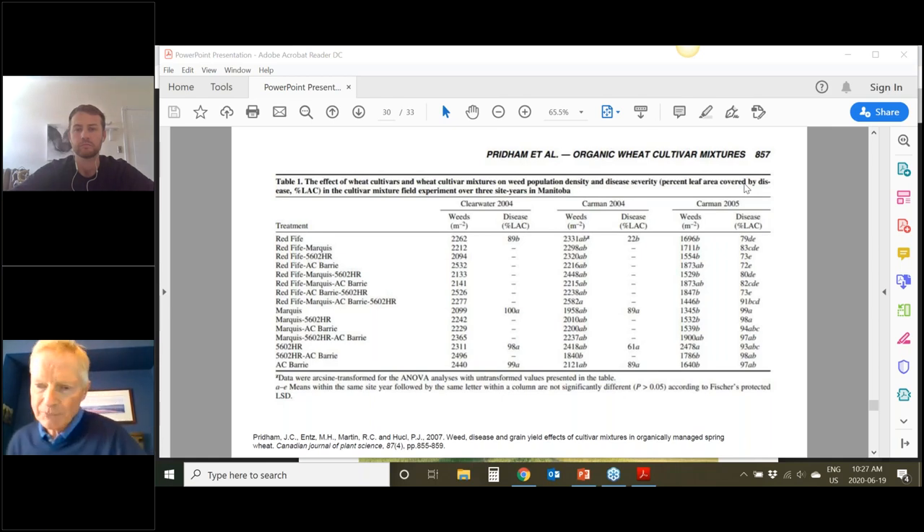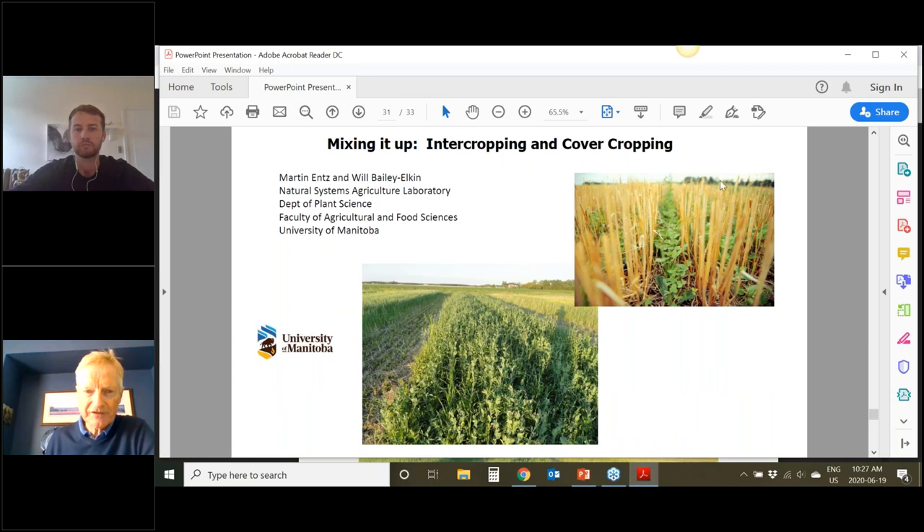I'm going to wrap up. Thank you very much for your attention. Will and I will look at your questions, answer them as best we can, send them to SaskOrganic's, and they will post them. Maybe there's a little bit of time for discussion. I'm sorry I wasn't able to handle the slides, but it's been a pleasure. Thank you very much.